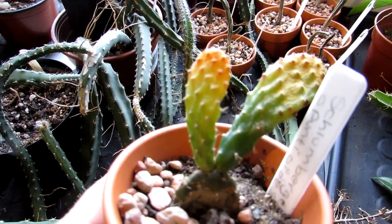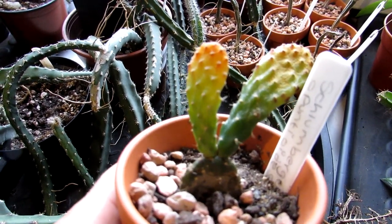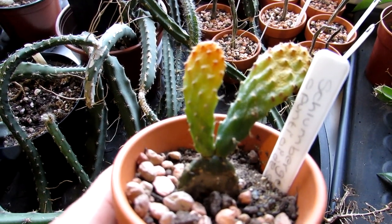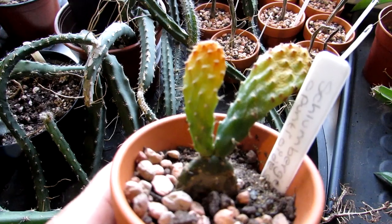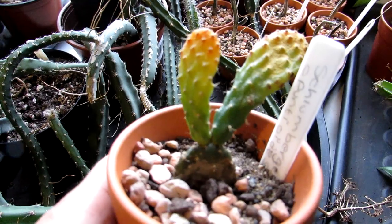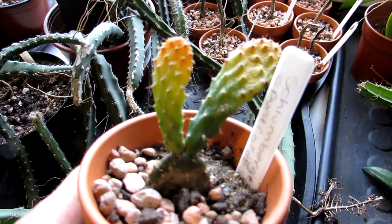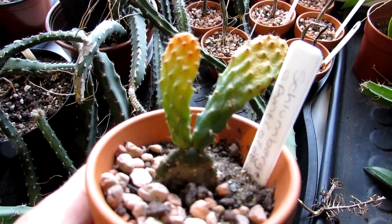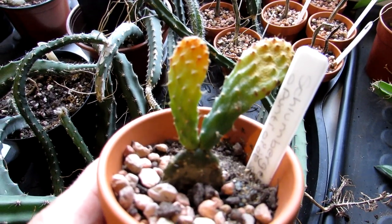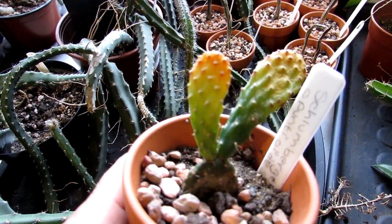Now this is my Schlumbergera opuntioides, and it is a really unusual type of cactus. You may or may not believe it, but it is actually related to the Schlumbergera family. The Schlumbergera family are commonly known as the Christmas and the Thanksgiving or holiday cactus — you usually see them around the Christmas and Thanksgiving holiday period with beautiful flowers on them.